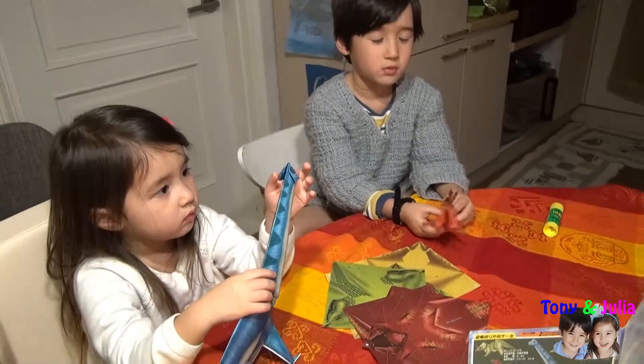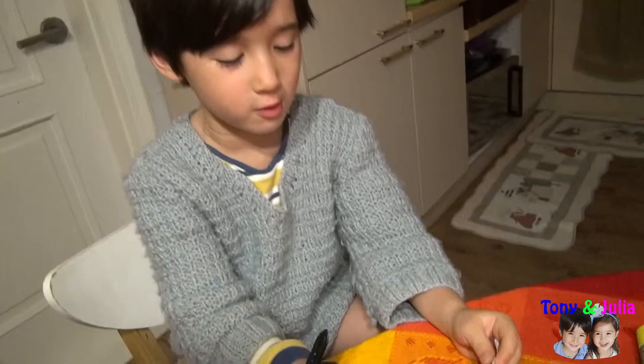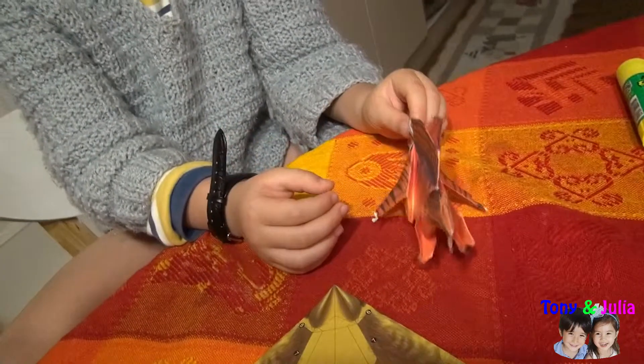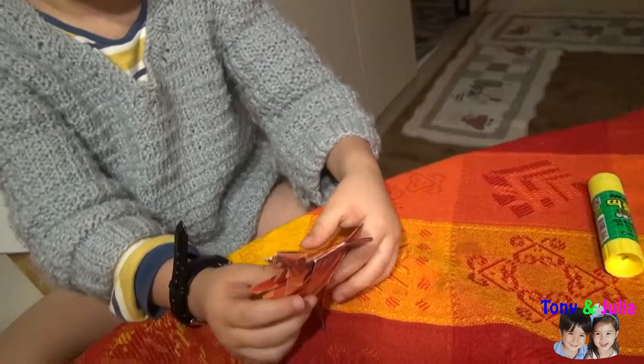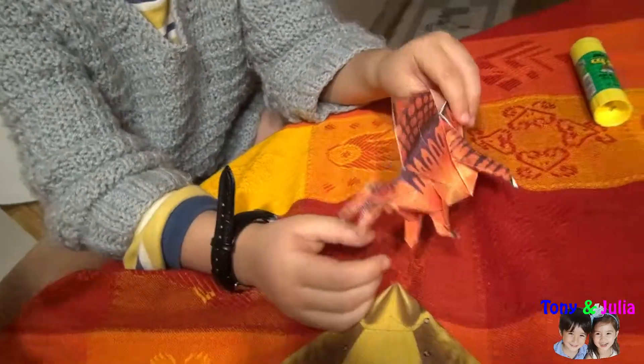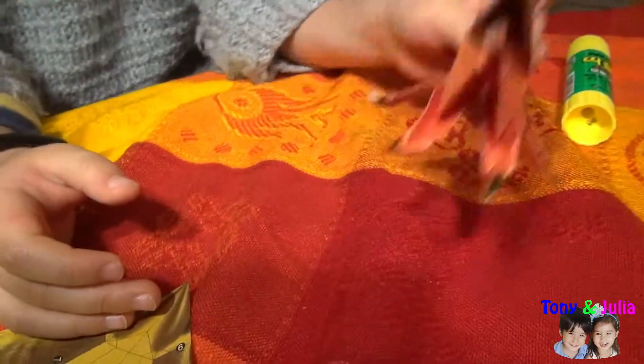Wow, Tony! You're done, right? Yes, I'm done. What is this? This is Spinosaurus. Spinosaurus! Wow, it's aggressive.